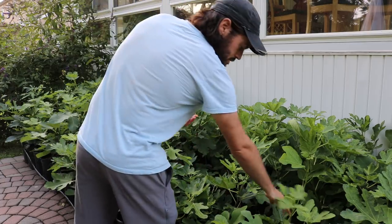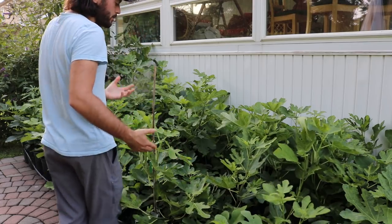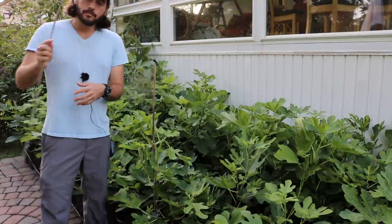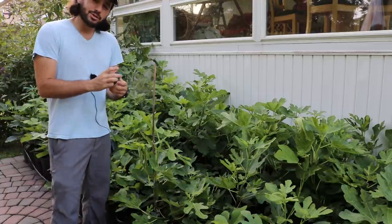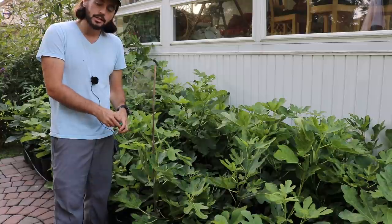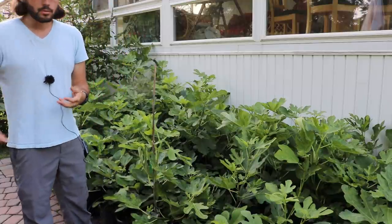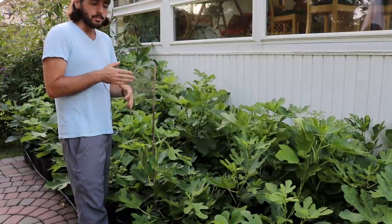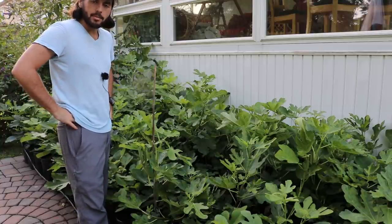I'm going to go around to all these trees and just ask myself which one has the right form, and if it doesn't, how can I correct that form? If we need to do some staking, we will. I've got some green stretch tape here that goes around the branches and ties these guys up nice and neat without harming the branches. And of course we're going to do some feedings, give them a little bit of water. I'll debate on giving them continual feedings throughout the season — I'm interested to see what happens if I do that.